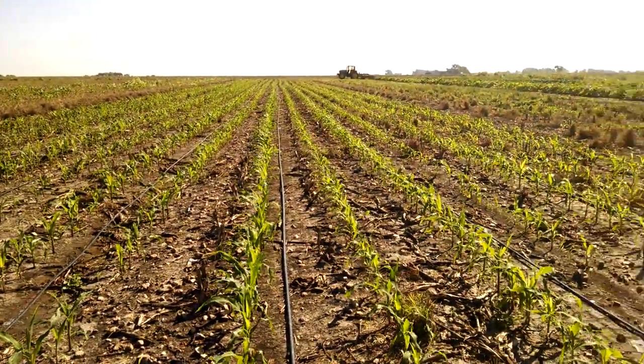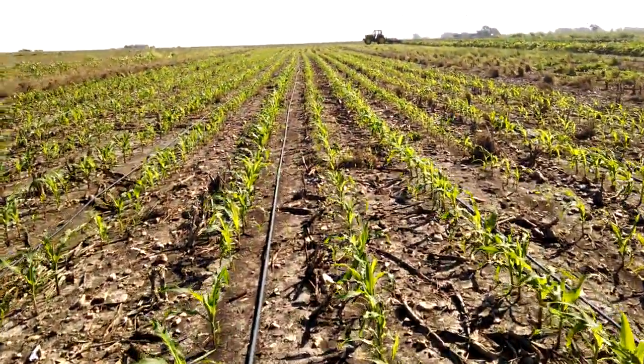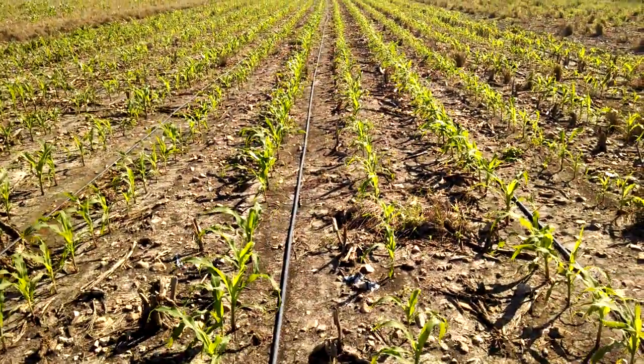My main problem with sweet corn is the residual runs out before my canopy hits. So my thinking now is to start with a clean field and then hit it at spike again with my residuals.